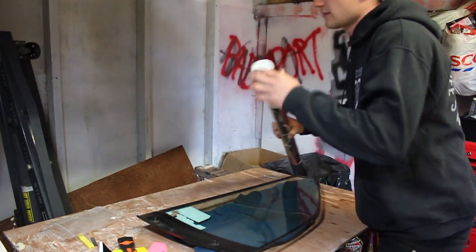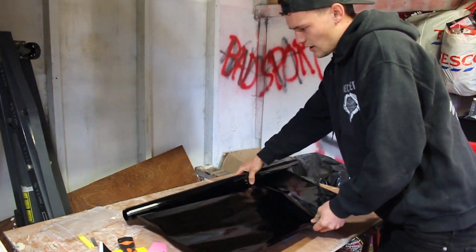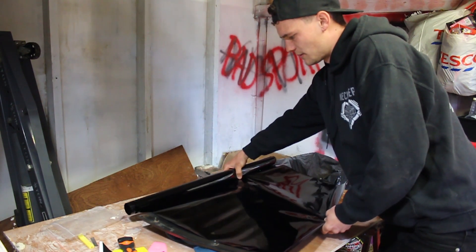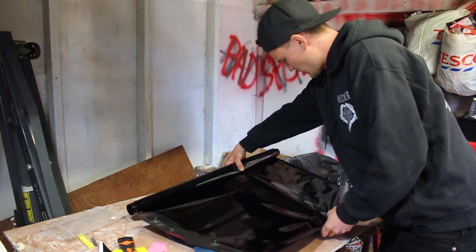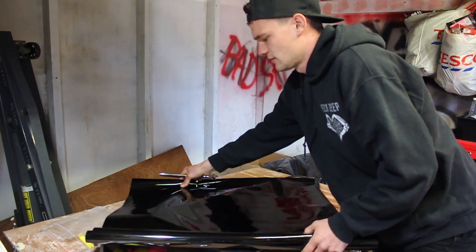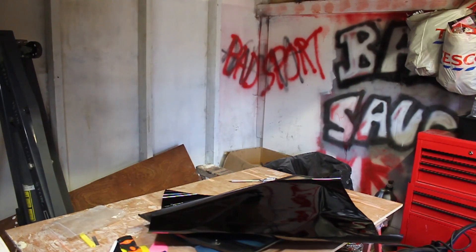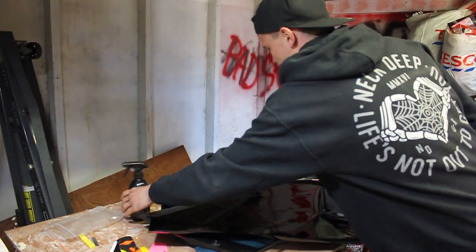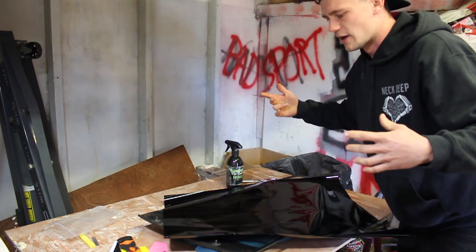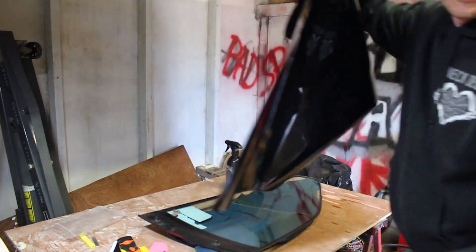I'm just going to lay out enough to cover it — luckily the 76 centimeter width actually covers my rear side windows. Pull that much off and cut it; it's good to give yourself a little bit of extra to work with. Now I've got the bit cut, I'll grab some water because you want to spray that on the window and also on the tint. I'm going to give it another quick wipe to get rid of any dust.